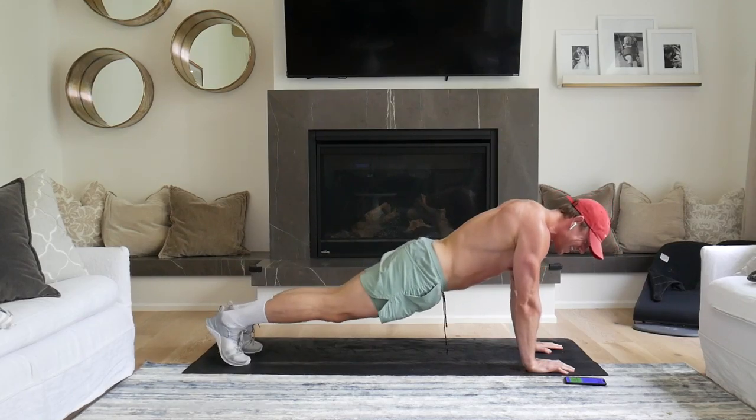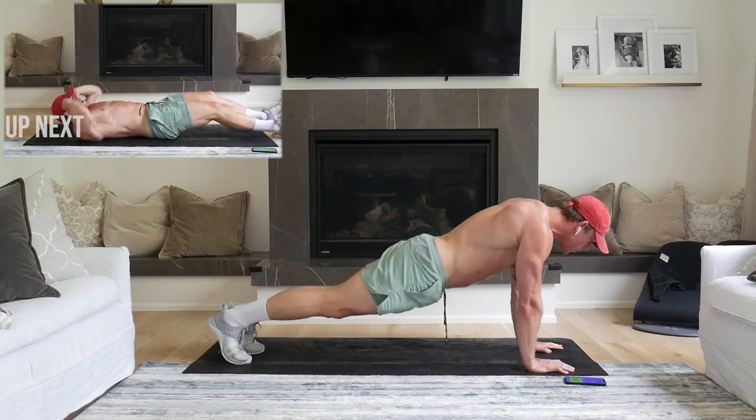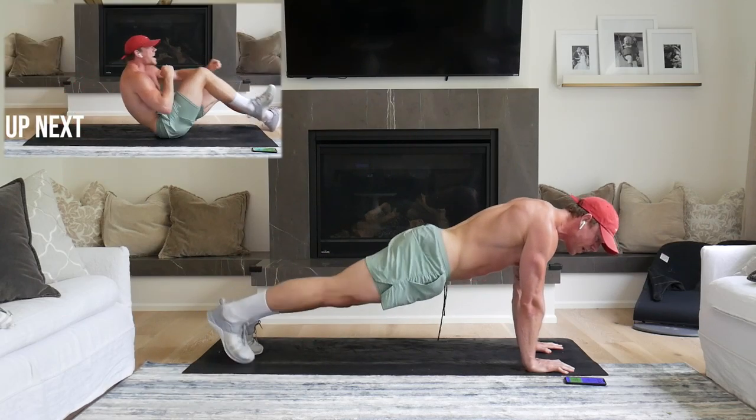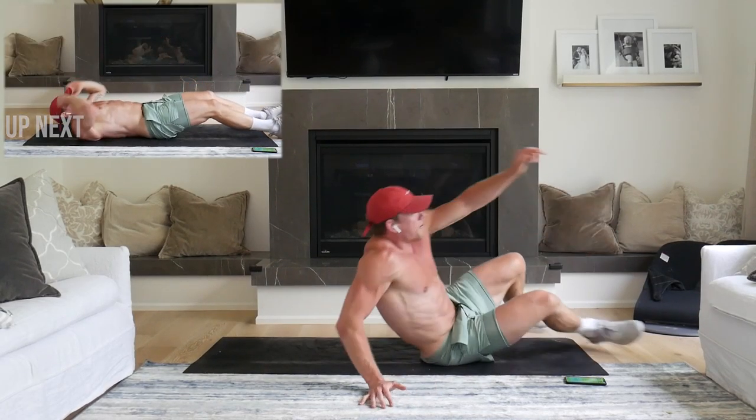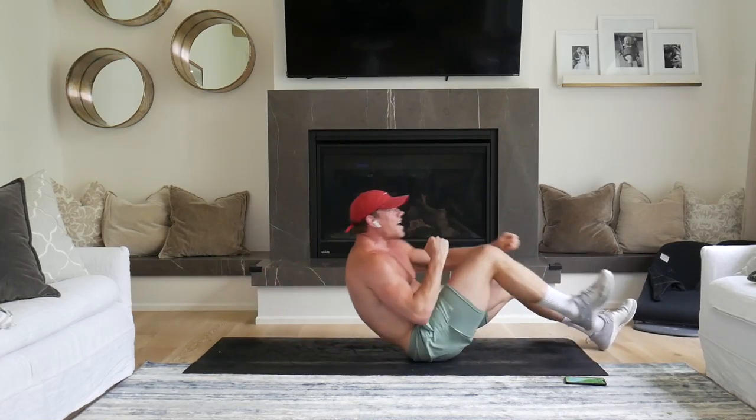One, two, three, five, six. Five, two, three, four. Here we go. Fight it up. Hold your set, finger challenge.